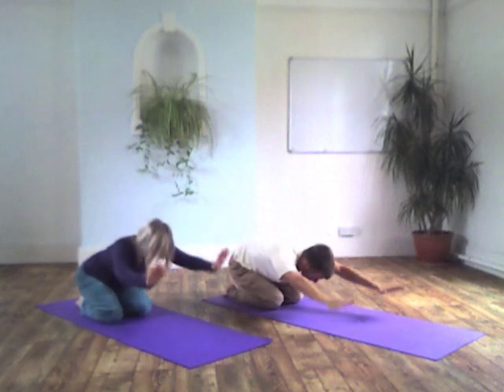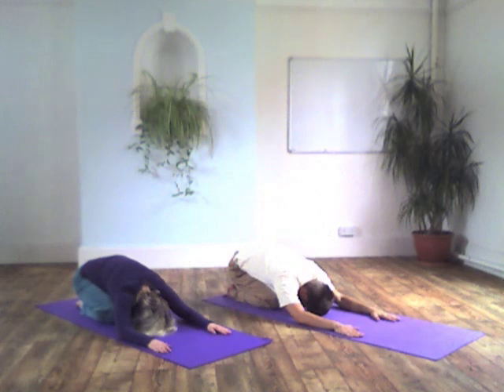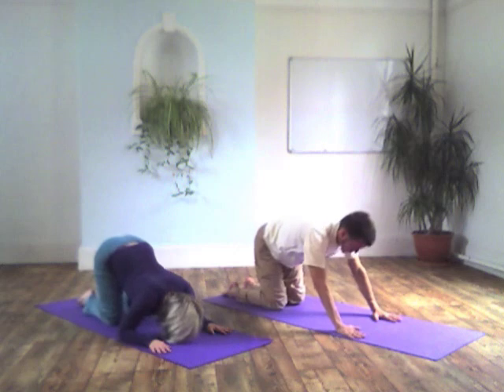In this way, these two postures together provide a good place to work on the yoga practice of ahimsa — non-violence. Non-violence means, of course, to avoid harming others — other people, other beings. It's also important to avoid harming yourself, and that's right down to the practice of this posture too.